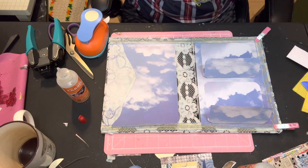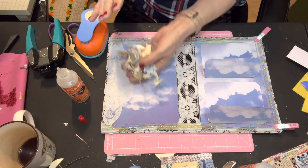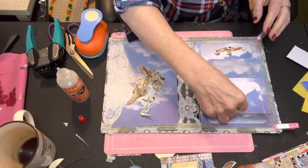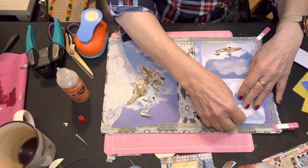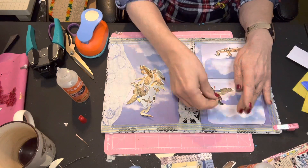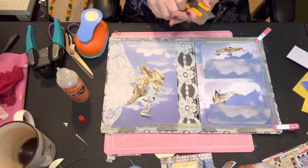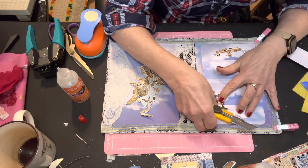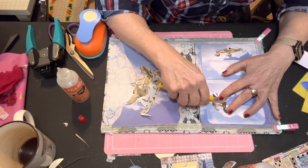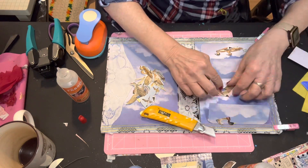Now I have some birds that I fussy cut from a book page all about nature. I thought what I would do is put them on there so they look like they're swimming and flying through the sky. Maybe I will grab my craft knife, and he could be flying right there — so if I just gingerly cut him in half, I can put half of them there and half of them there. Yeah, that'll work.